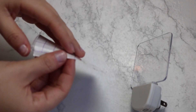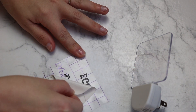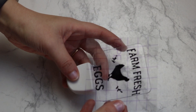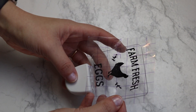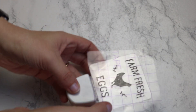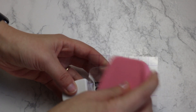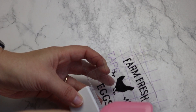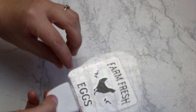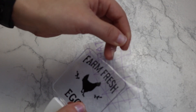Now that I have my decal on my transfer tape, it's time to place it onto the nightlight. This is a super simple project. I had contemplated doing this farm fresh egg design or just a monogram — in hindsight, knowing the light is blue, I probably would have done a monogram. But it's okay. I'm going to take the backing off my decal and place it in the center of the screen — that hard piece of plastic on the nightlight. Then I'll use my scraper to press it down really good so the vinyl adheres, and then slowly and carefully peel off the transfer tape.